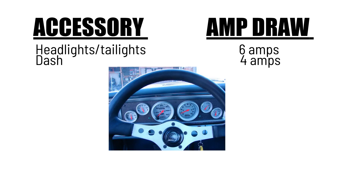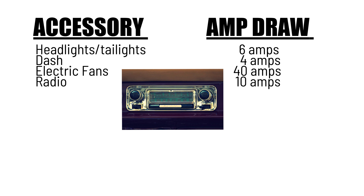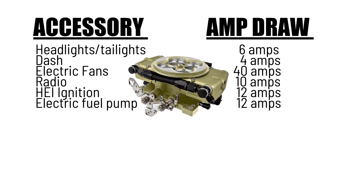Your dash will draw up to four amps. Electric fans about 40 amps. The radio in the car — stock radios are about 10 amps. An HEI ignition, about 12 amps. Electric fuel pump, 12 amps. And the EFI system itself, around 15 amps.